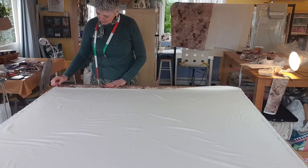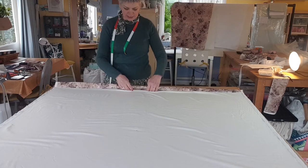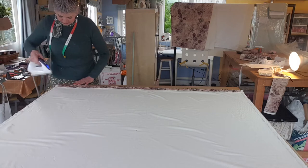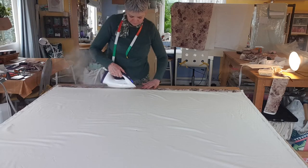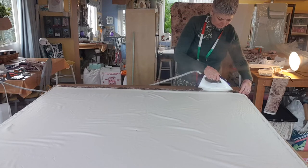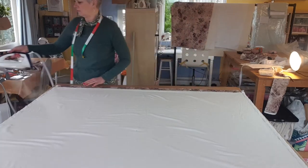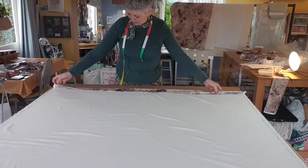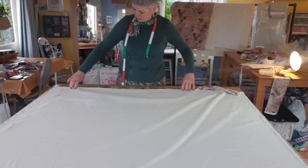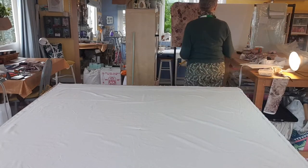The next thing to do is to press in another crease at two inches or five centimetres, because this is going to be the turned hem, and we want the interlining to just go up into that first crease. Press it again — five centimetres, two inches from the base. So the edge of the fabric is just going up to that first crease line, giving you a two-inch by two-inch folded hem. Open it out and get your interlining and put it up to that first crease from the base.